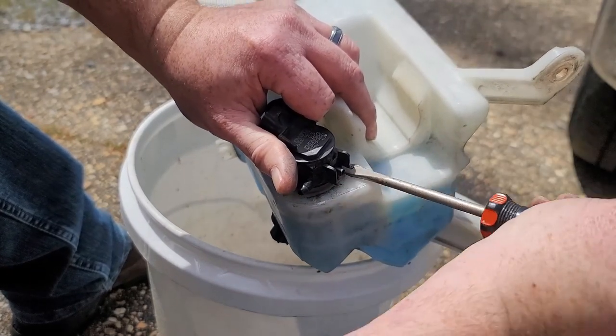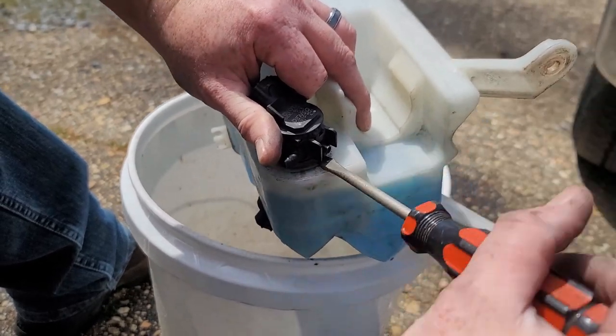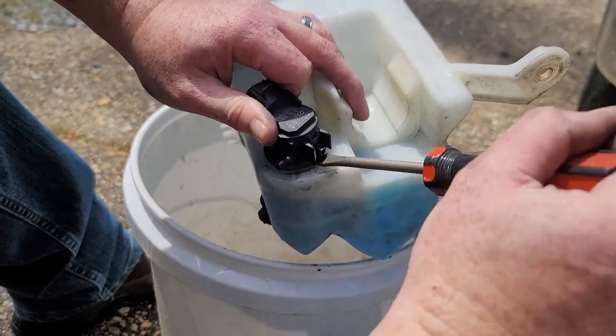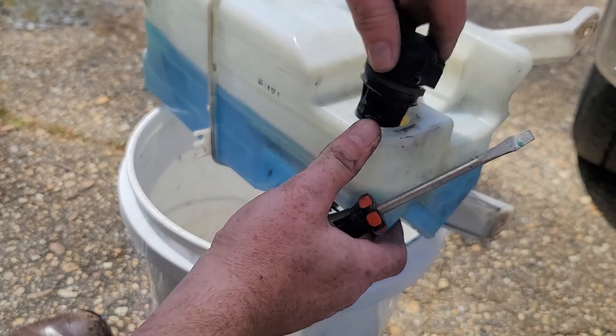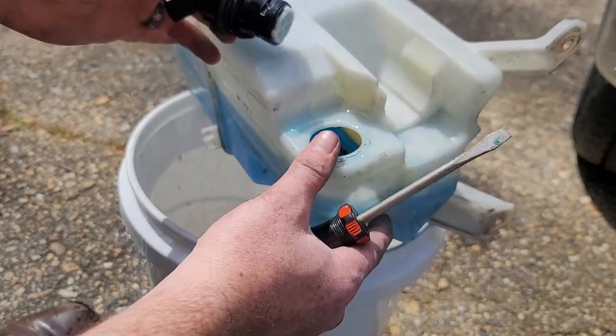Your pump is just pushed in there and sealed. Take yourself a little screwdriver and get this all out, because your new one comes with everything you need anyway. There we go, just like that.